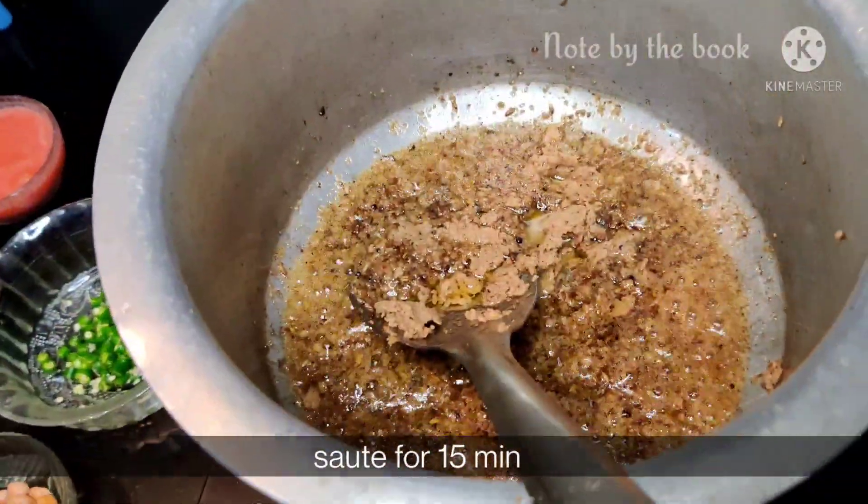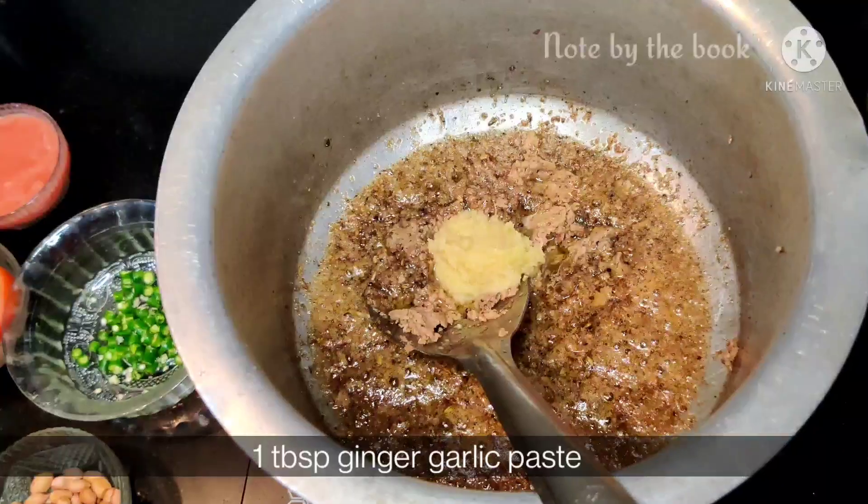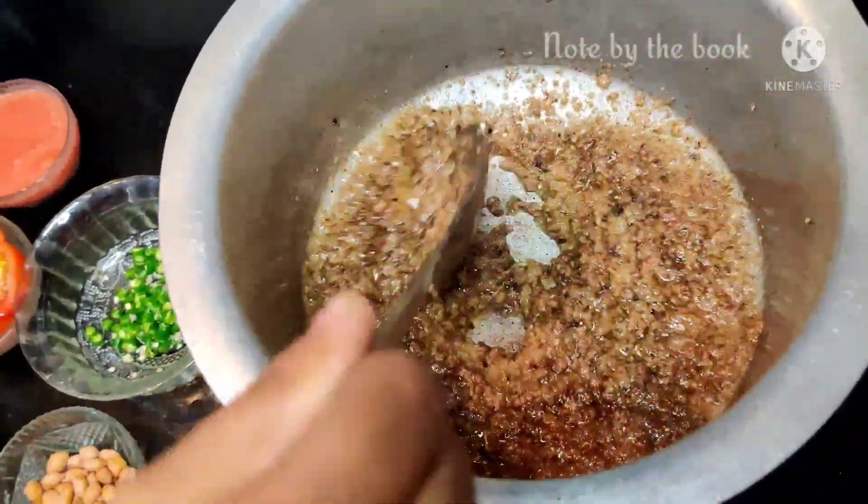Then we will add ginger garlic paste to it on medium flame. Cook until the masala is well done.